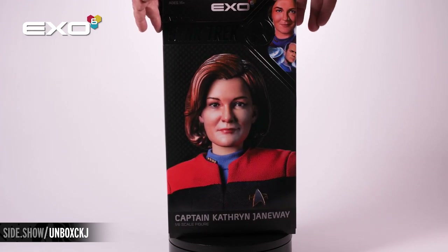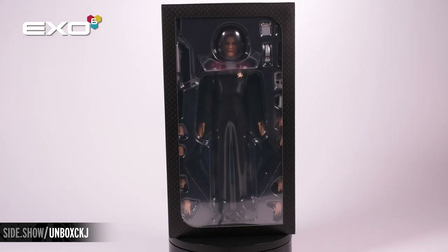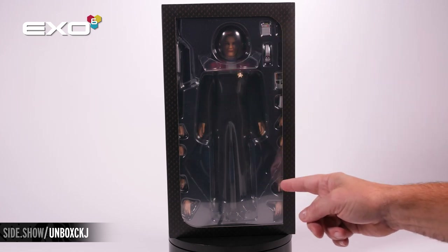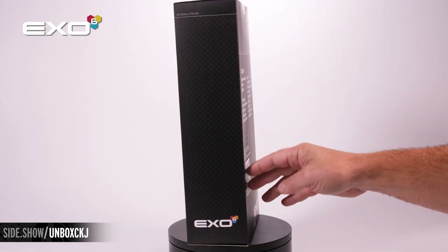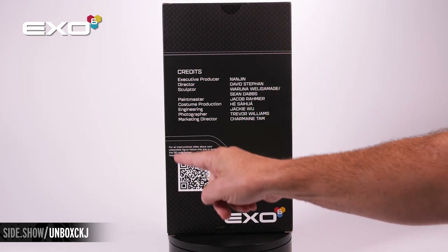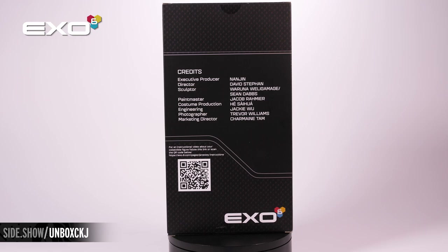Once we slide the slip cover off, you're going to see the traditional window box showing the figure and all of the accessories. On the back are the credits of all involved, as well as a QR code that when you scan it, takes you to a video telling you even more about the figure.